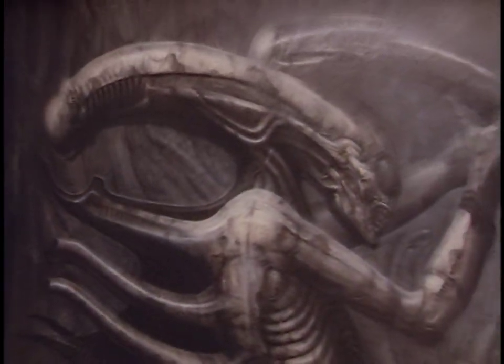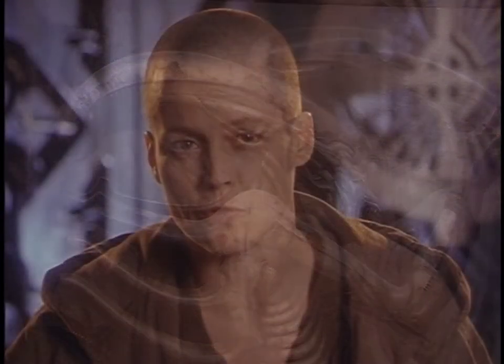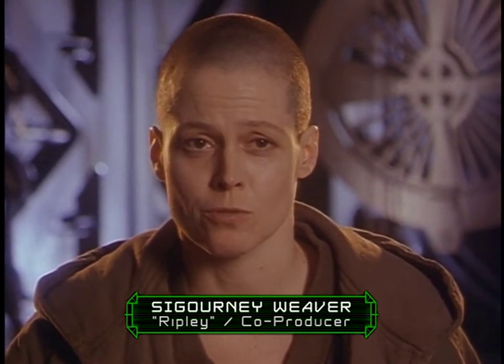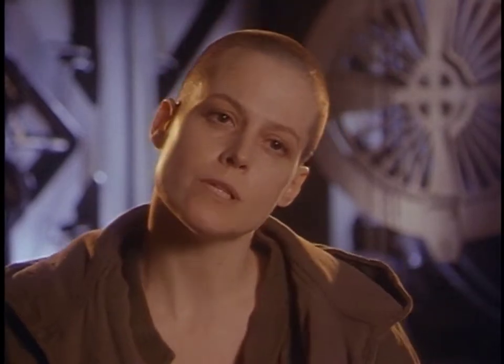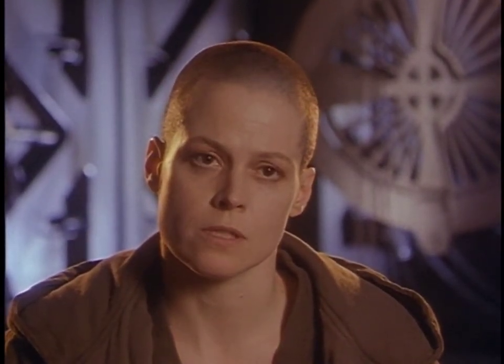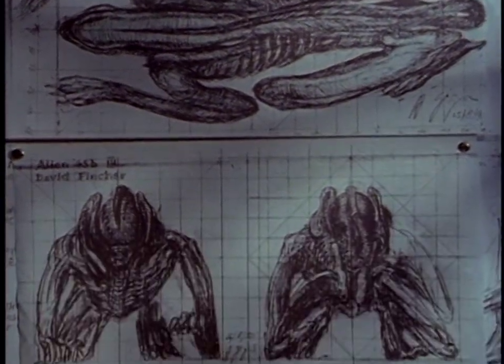I had always liked the alien in the first film, and I felt that there were a few too many aliens in the second one, especially played by sort of short, bulky stunt guys. So I wanted to go back to the mystery of having one alien, which Fincher had already decided to do, but he did want a creature which we'd never seen before.